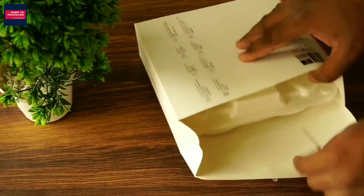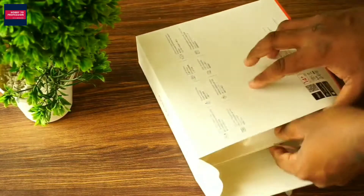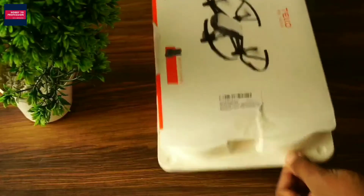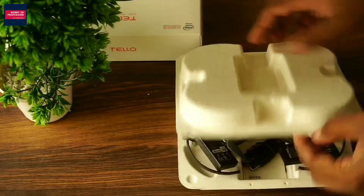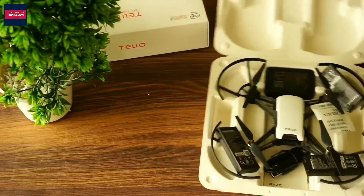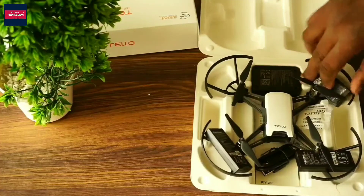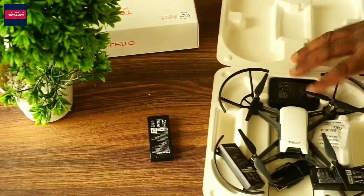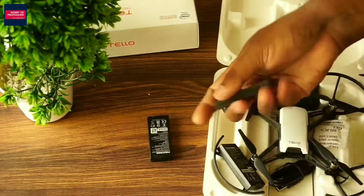This is what we have inside — that seems to be very nice packing. Here we have the drone and other accessories. You can see this is the original DJI Tello battery, and we have three batteries like this. So this is the additional content you get in this combo pack.